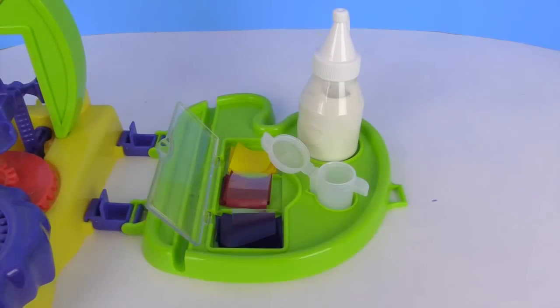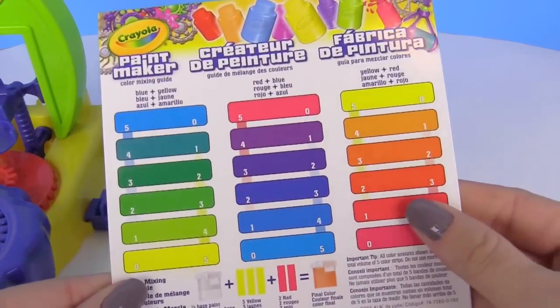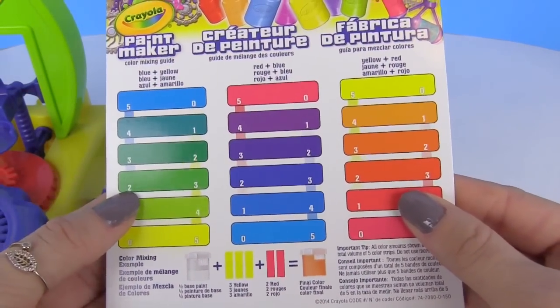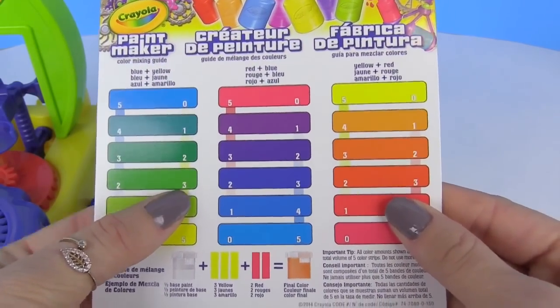Look at how pretty a purple this is! So we're going to be making some more colors. This time I'm thinking about making this green right here, so it's going to be two blues and three yellows.